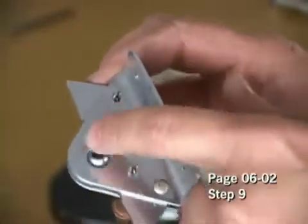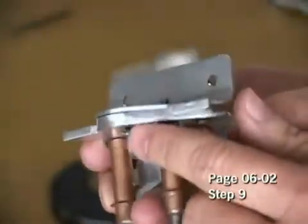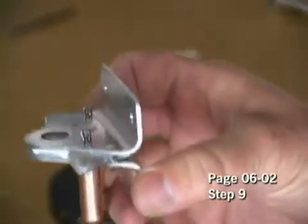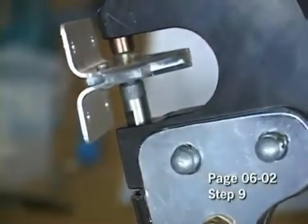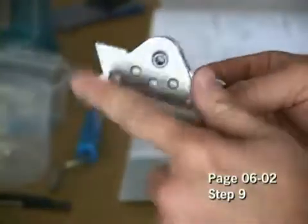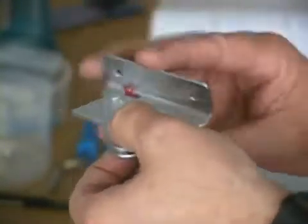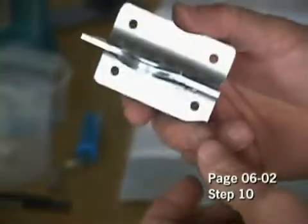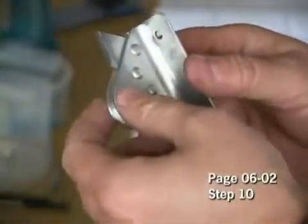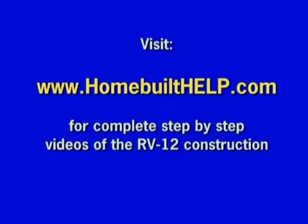I'll go ahead now and finish the rest. I'll make sure I keep these Clicoed tightly together while squeezing the rivets to make sure we don't get any gaps inside between the three pieces of the hinge. And that's what our completed hinge looks like with our bearing in the center. Now we'll repeat this for the other three pieces and make the other hinge with the bearing inside.